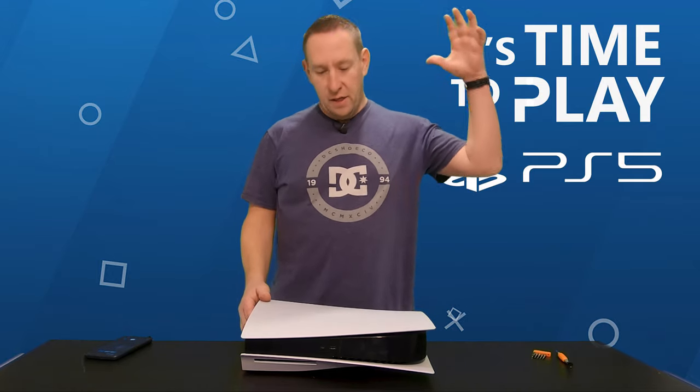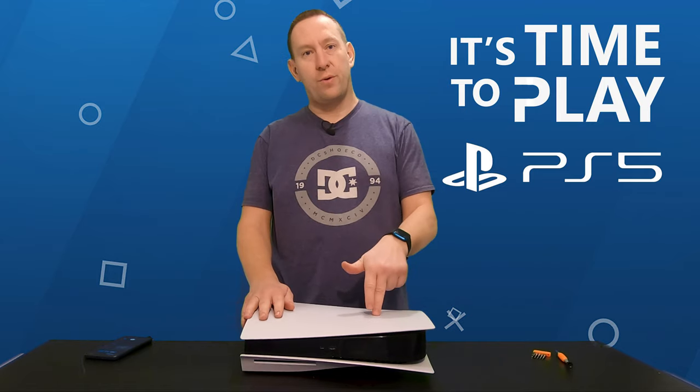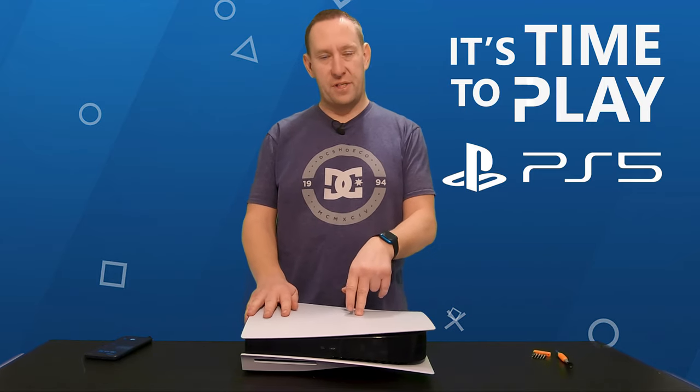Hey, welcome back to GT Canada. Today I'm going to show you how to fix the noisy drive issue on your PlayStation 5.